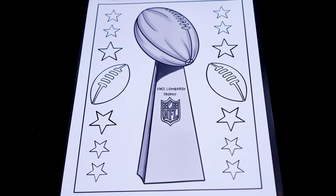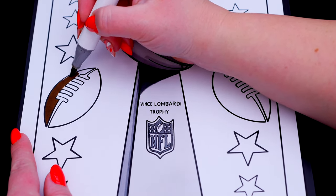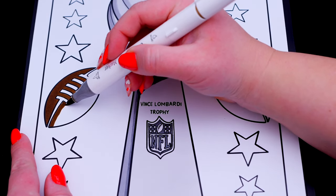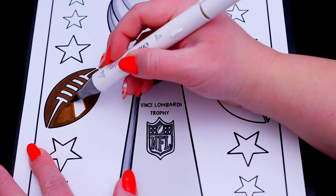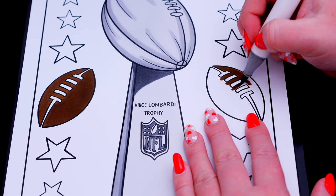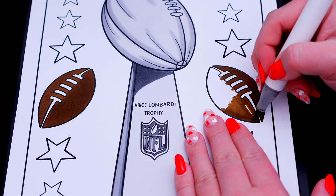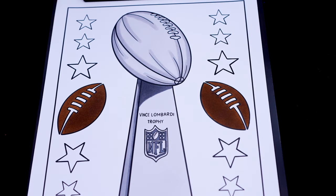Now I'm all finished coloring in the trophy! Next, let's color in these footballs in the background brown and white. And let's color in the stars red, yellow, and white.